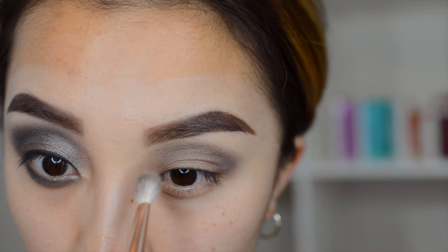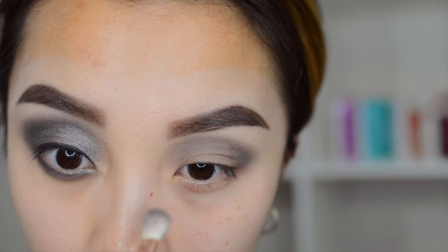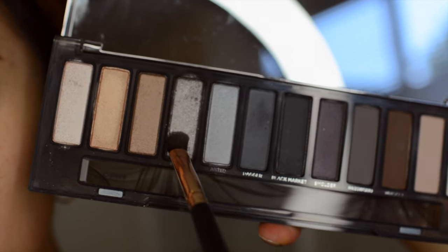I really want to darken up the crease as we start blending things out, so just add as much as you want. Here I'm adding more color to the crease to darken it up, and then for the base color, I'm going to take this beautiful color called Armor.